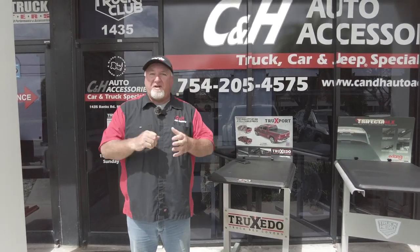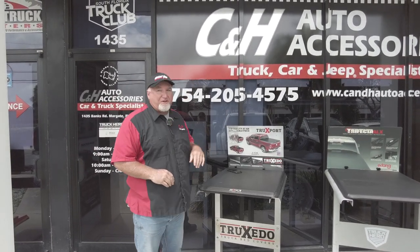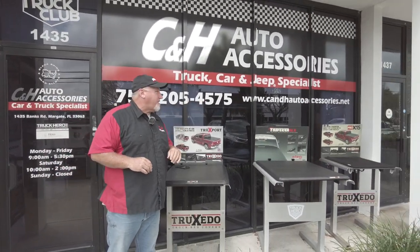Hi, it's Chris again with C and H Auto Accessories here in sunny Margate, Florida. If you have questions, our telephone number is there — you can call the store or go right to our website. The product we're talking about today will have a link at the bottom of this YouTube video so you can go right to it.